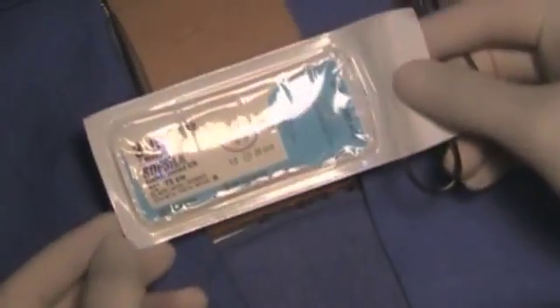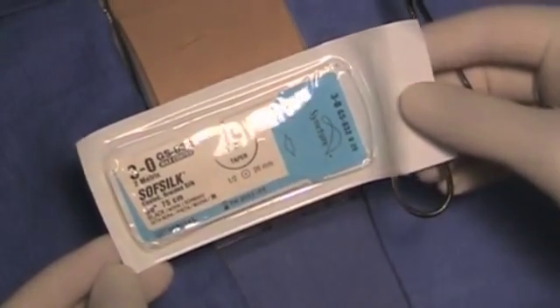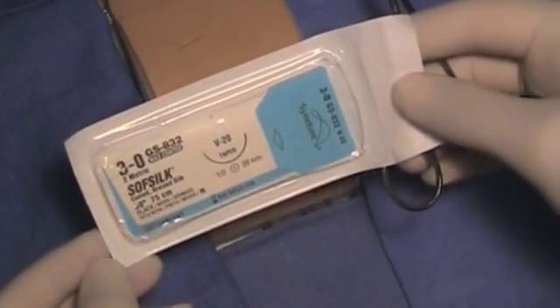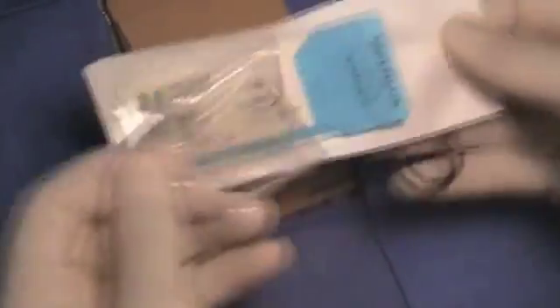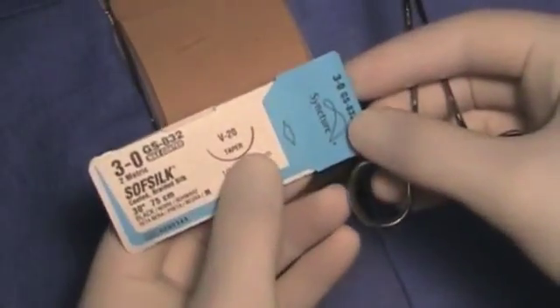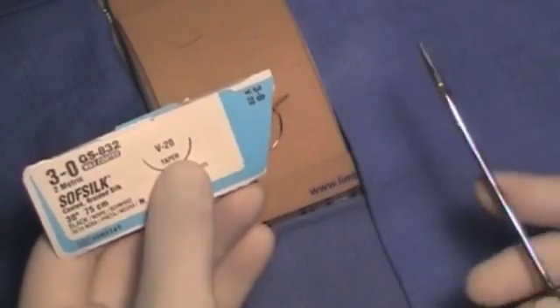Start with our suture material. We are going to be using 3-0 Soft Silk for testing and visualization purposes. The students will be instructed to and required to open up the packet and to load the needle into the needle driver correctly.